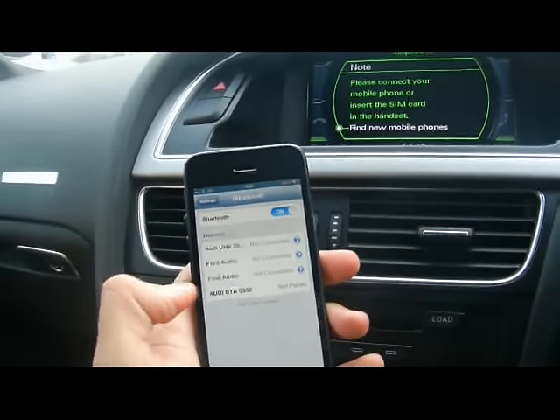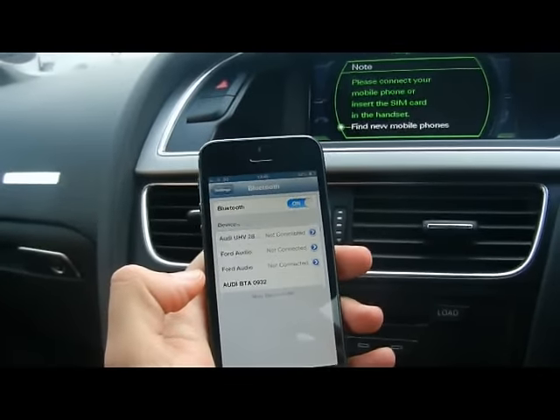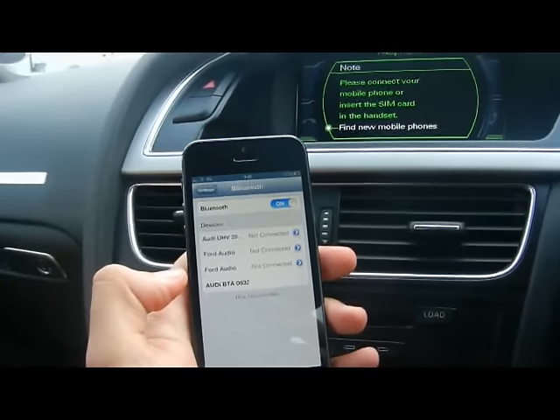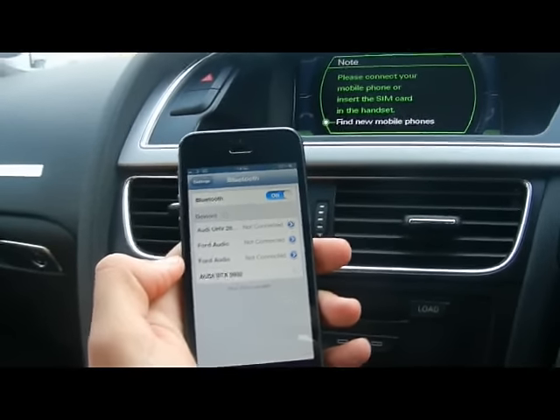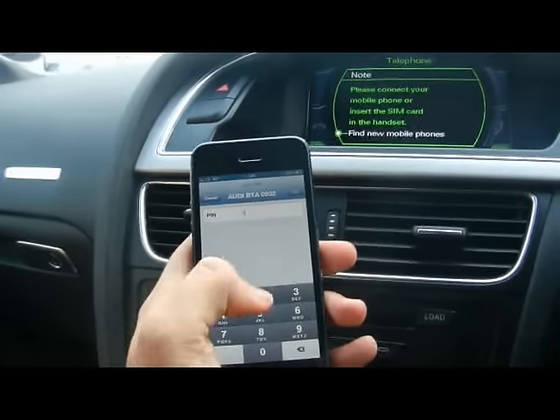The Bluetooth menu on your phone will bring up whichever device is available, which in this case is Audi BTA. Put the PIN number in: one, two, three, four.